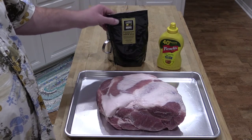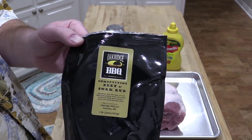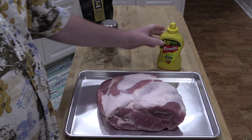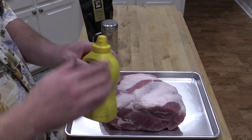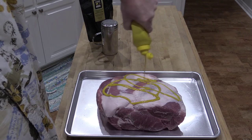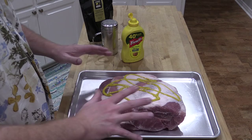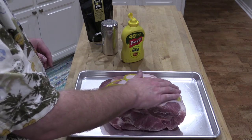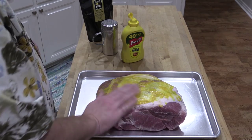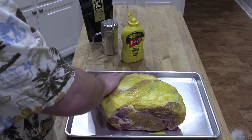Alright folks, we've got a 9 pound pork butt here. I'm gonna rub it down with some of this Oak Ridge BBQ — this is their competition beef and pork rub. I've put a little bit of this in the shaker here. First off, we're gonna rub it down with some just plain mustard. I've had plenty of questions — you cannot taste the mustard after this is cooked. It all just melts together and this really is just a binder to help hold the rub in. You can use Worcestershire sauce if you want, or just plain water or olive oil. It doesn't really matter.